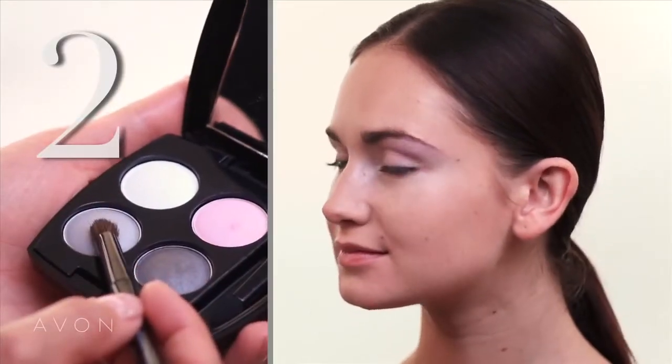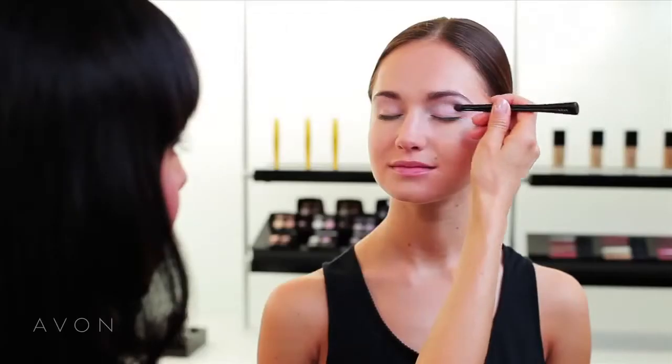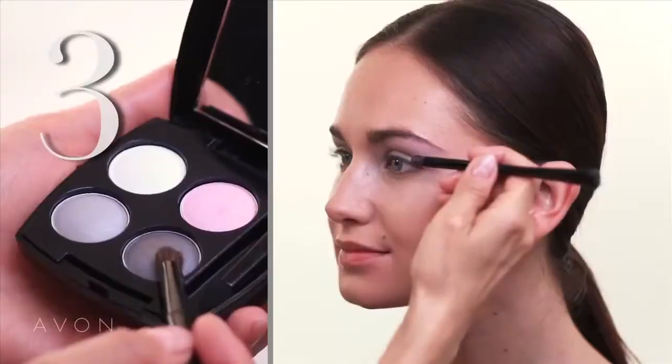For the second step, I'm going to use the lighter gray tone to create contour, going right in the crease area, sweeping the color all the way across and then winging it out a little bit at the corner. That's going to help with the cat eye shape.